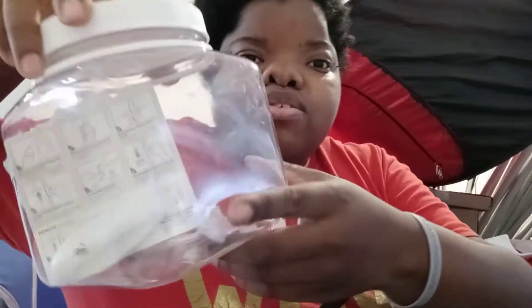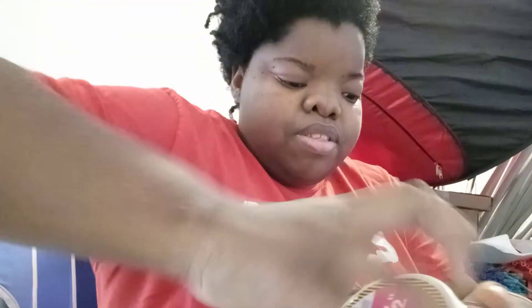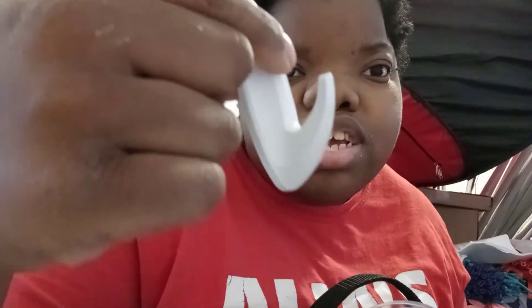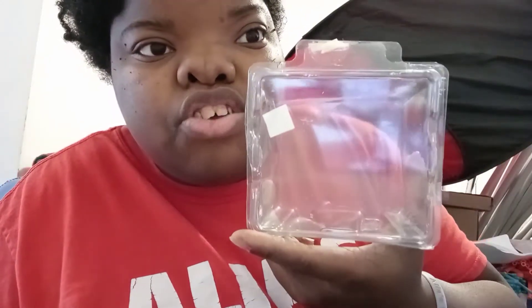First thing you're going to want to have is your hooks. If you do organic decor, you never know how many hooks you're going to need. Also, a little container for trash.